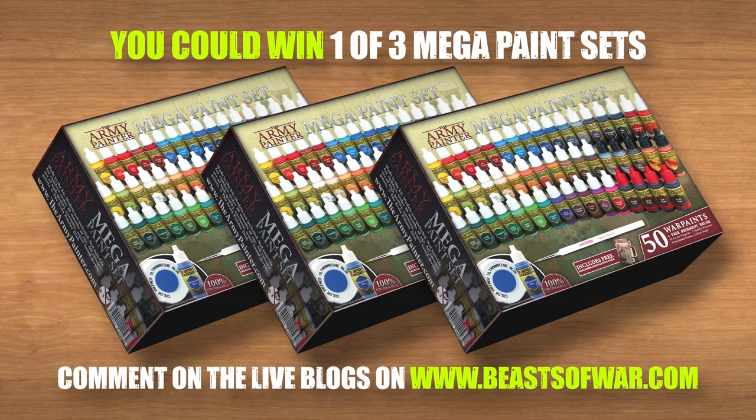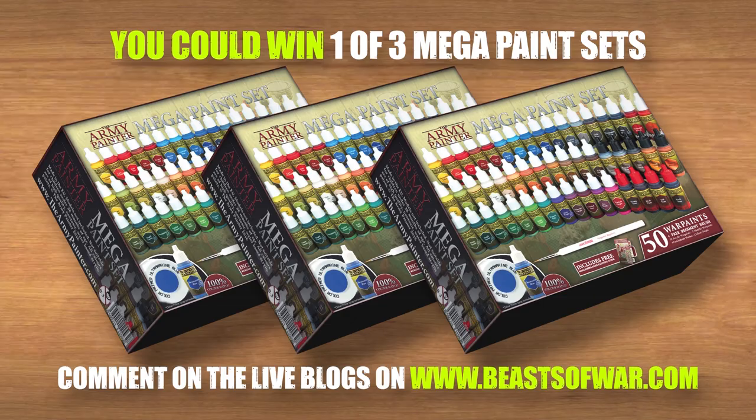This weekend we have three Army Painter Mega Paintsets up for grabs. Get your comments in on any of the Hobby Weekend live blog posts on beastofwar.com for your chance to win.